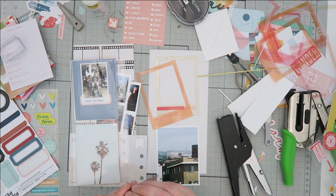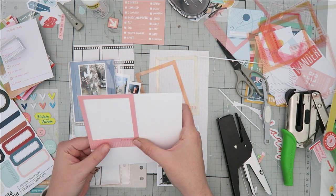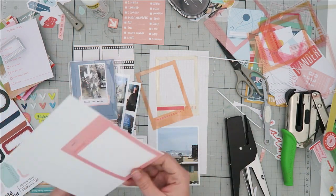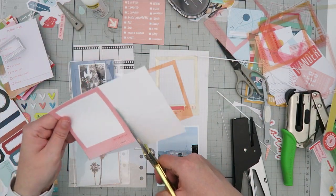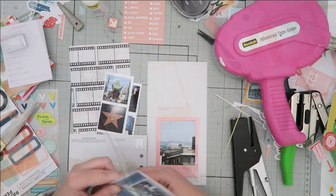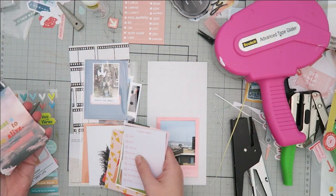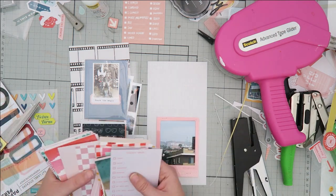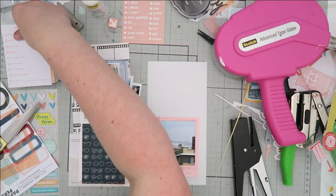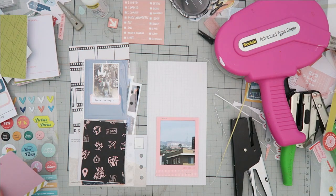I've decided to use another one of the acetate frames and add it to this photo of the Hollywood sign. We did not get very close to the Hollywood sign — it was way off in the distance, but of course being a scrapbooker I was still going to snap a picture of it. You can't even really read the full word Hollywood because there's something on top of one of the buildings that blocks out the O's, but you know what it is just by looking at it. I will include in the journaling that we were not able to get close enough, but that I snapped that picture.